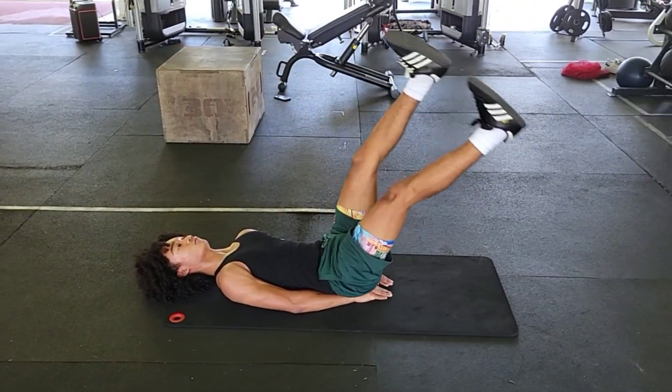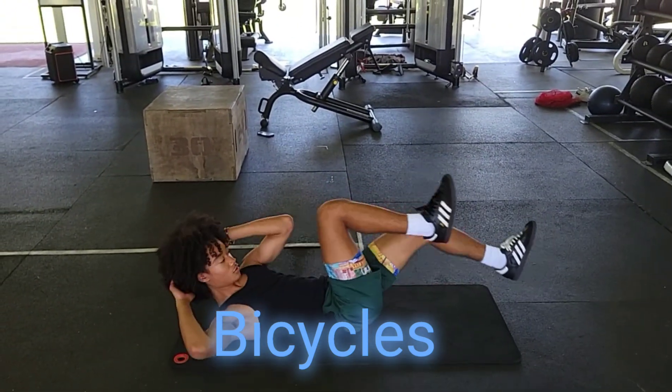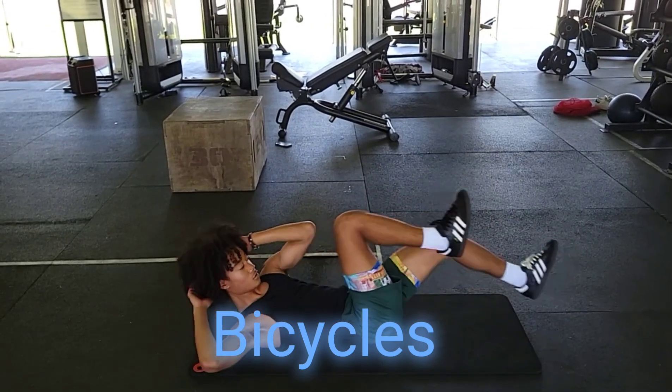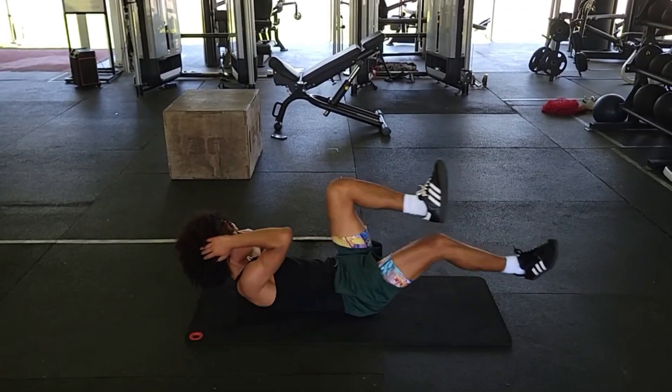Then we transition to the bicycle. We place our hands behind our heads, start our knees at a 90-degree angle, then we extend like we're riding the bike, bringing our elbow to the opposite knee — full extension on the up, on the straightened leg. Working that core — the bicycle movement.